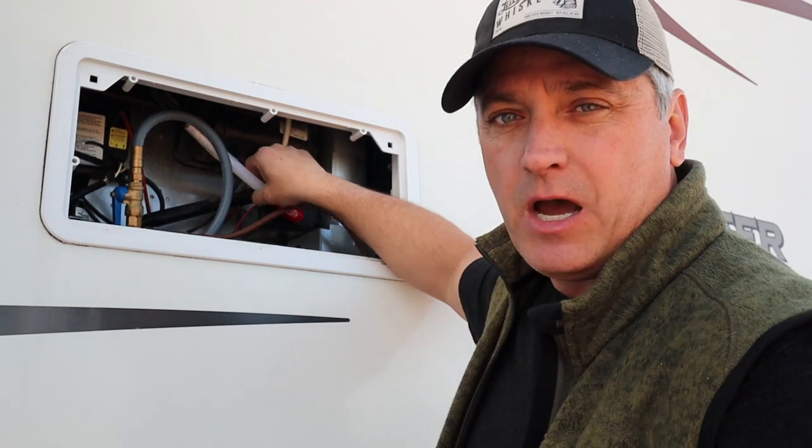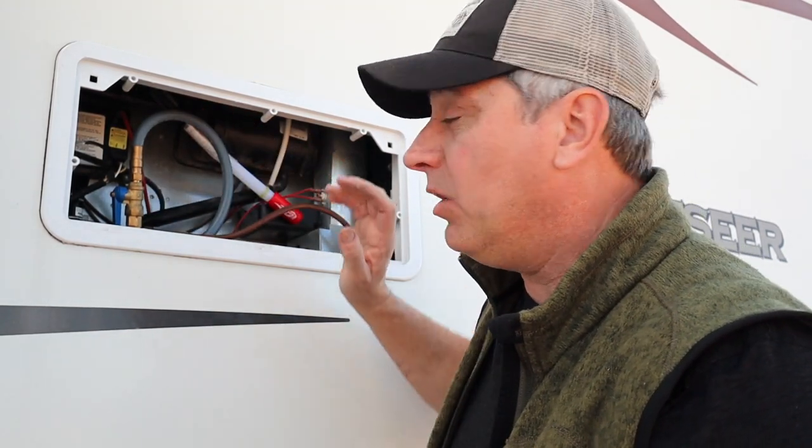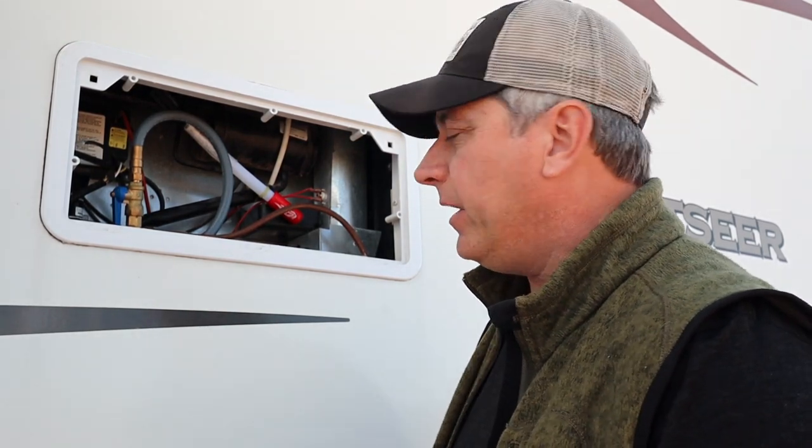Again, peace of mind and cheap insurance — hopefully we never have to use it or it never has to be activated. That's obviously what we all hope for, that we never have a fire in our rig. Anyway, it gives us some peace of mind. I'll give you a close-up shot here to give you an idea of what it looks like when it's tucked up in there.